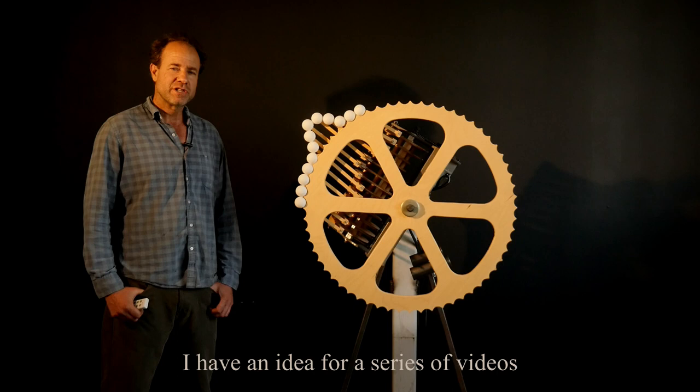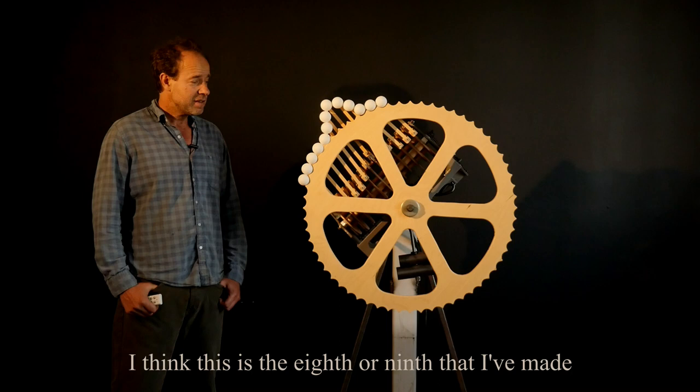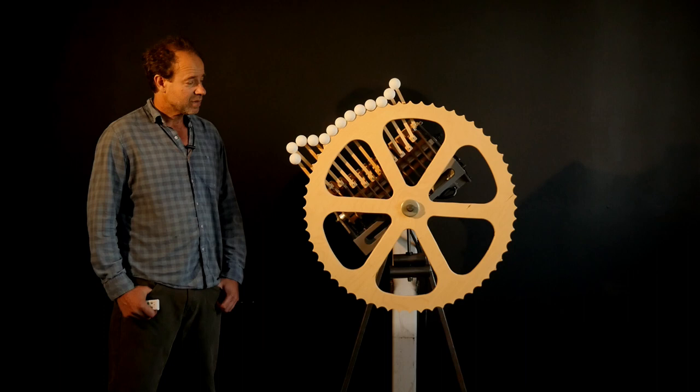Happy new year! I have an idea for a series of videos that share a bit more about how these sculptures work, and I'm going to start with this little caterpillar. This is the eighth or ninth that I've made, and I'm going to spin it around so we can see how the mechanics work.